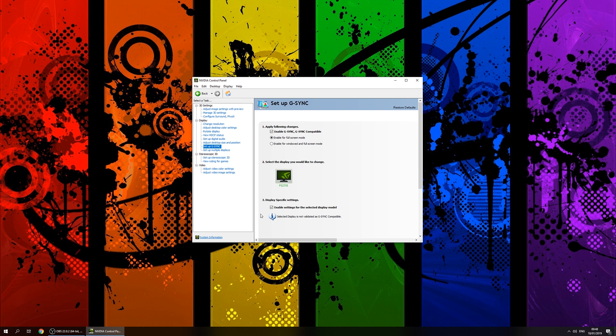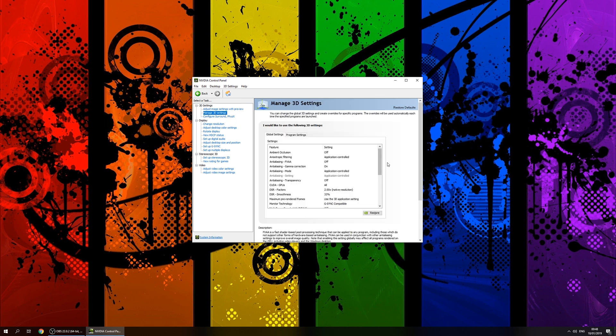One other setting worth keeping an eye on can also be found in the control panel. Go to Manage 3D Settings and look for the vertical sync feature. If you set this to on, simply leave any sync option within all your games to off and the driver will handle the rest. If you experience problems in certain games, which is possible this early on, you can instead let each game decide itself whether sync should be enabled or disabled.